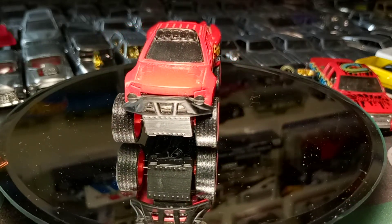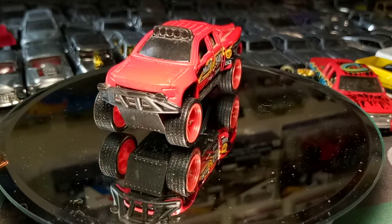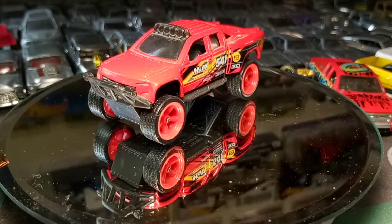I just wanna do a little wheel swap video today — well, a big little wheel swap video today.